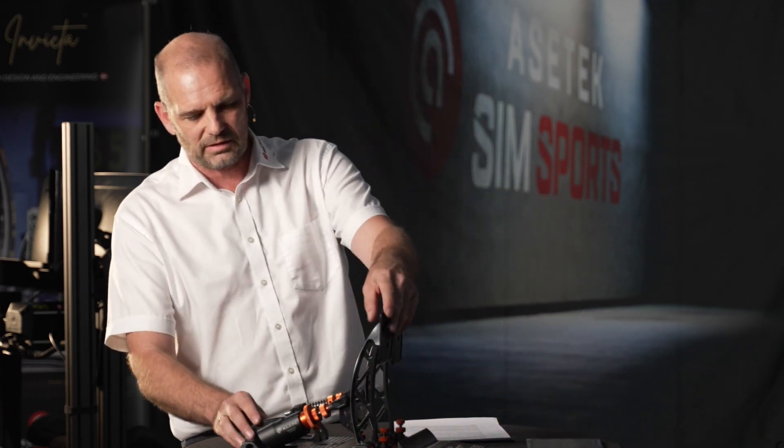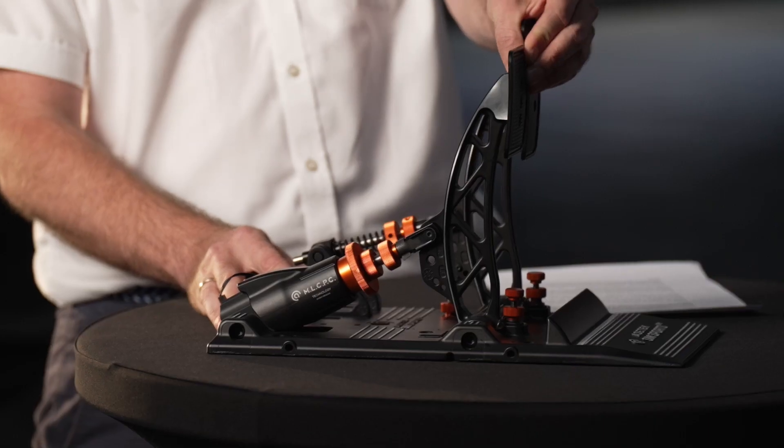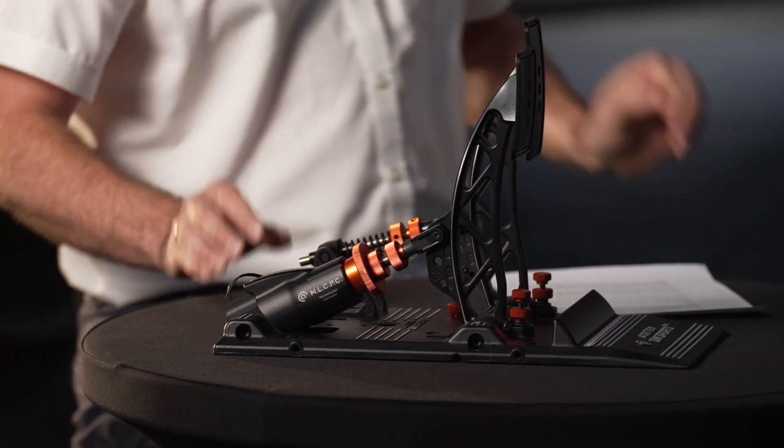There are bad integrations of potentiometers, bad pedals, and cheap pedals — but the technology itself doesn't really matter here. Some people were worried about the resolution of the Forte and asked: can it even sense when I'm pushing just a little?